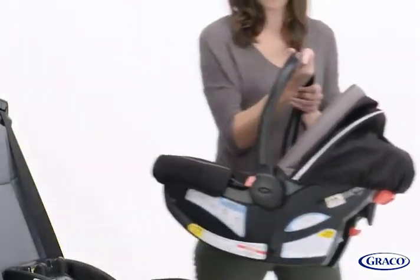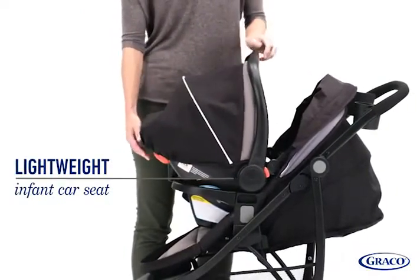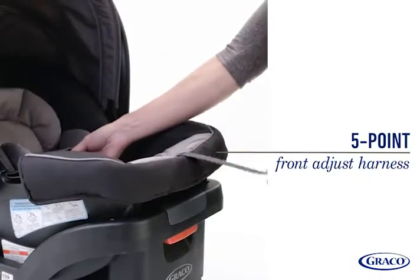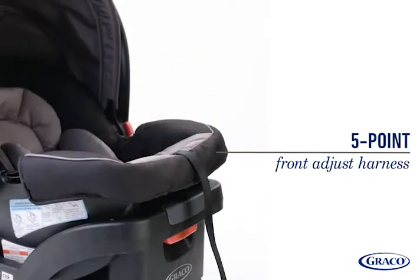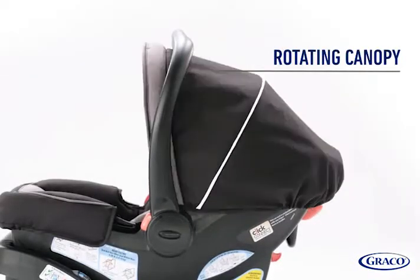The lightweight infant car seat is easy to transport from your vehicle to the stroller and everywhere in between. The 5-point front adjust harness makes getting your little one in and out of the car seat a breeze. Plus, the rotating canopy will keep your child comfortable and protected from the sun.